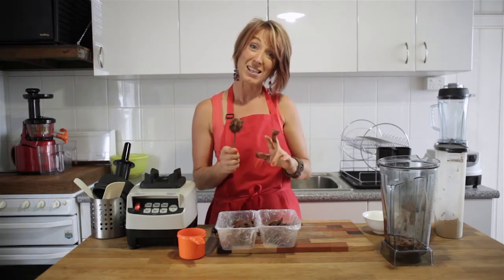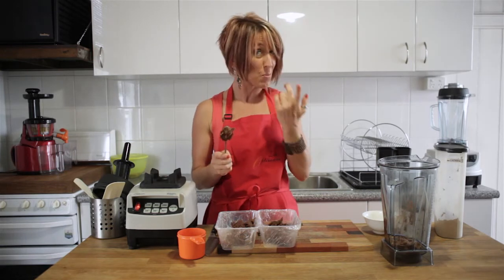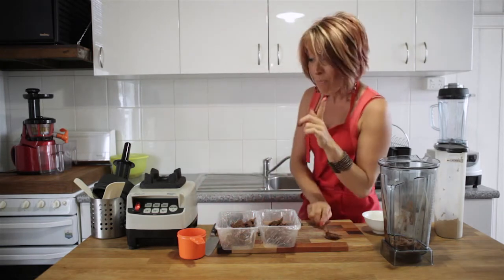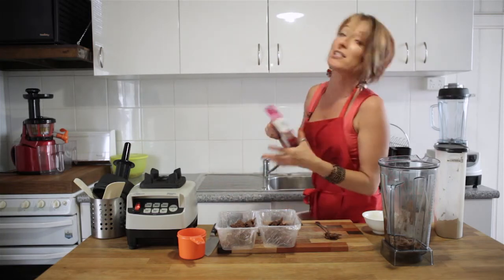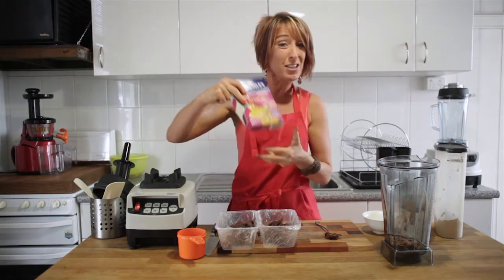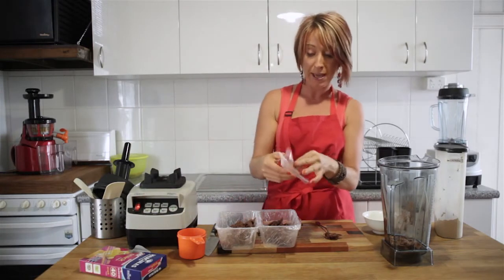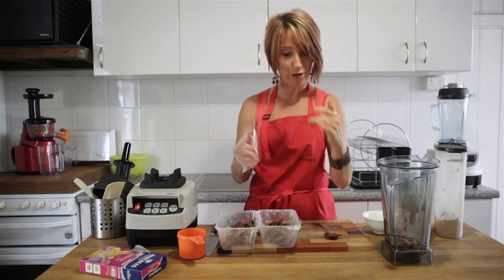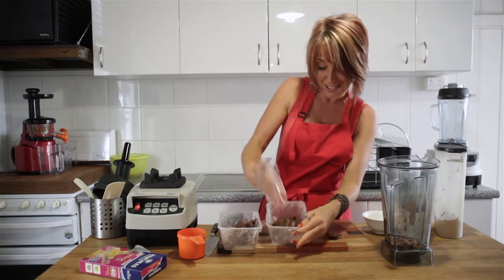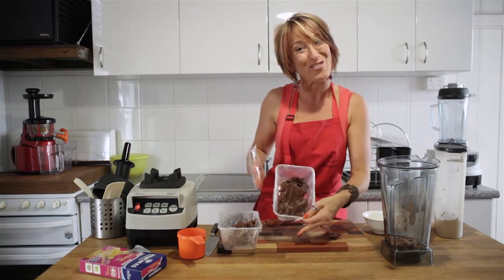As you can see, this is a really sticky kind of mixture and it tastes really good. A great way of getting this spread out nice and easily is to use a snack bag. Pop the snack bag over the tips of your fingers and instead of getting the mixture stuck all around your hands, you can easily press the ingredients down nice and flat.